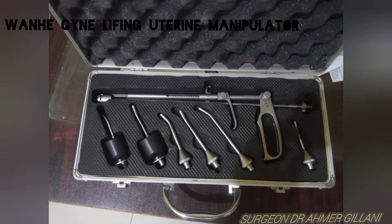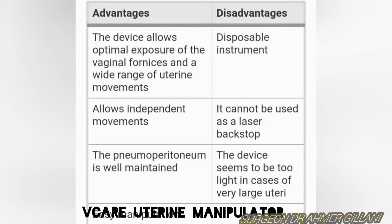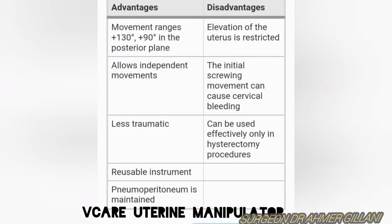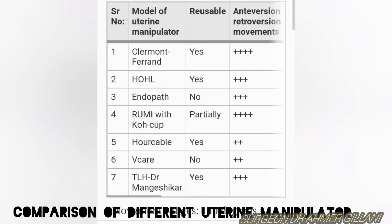Now you are seeing a comparison of the advantages and disadvantages of different uterine manipulators — the Endopath, the We Care, the Hohl, and the Claremont-Ferrand uterine manipulators. You can pause the video at any point to clarify your concepts and remember the advantages and disadvantages of each uterine manipulator.